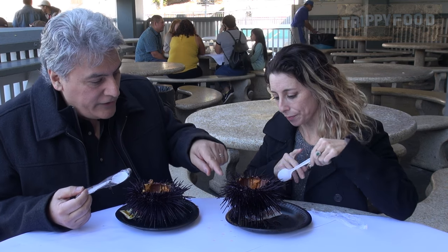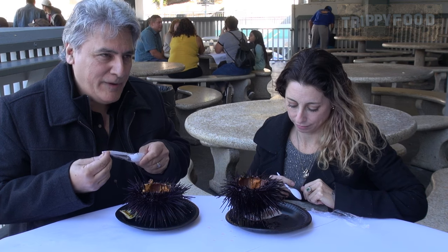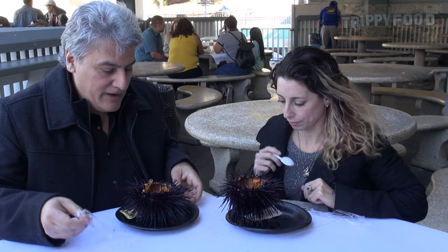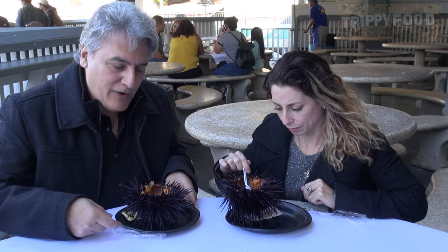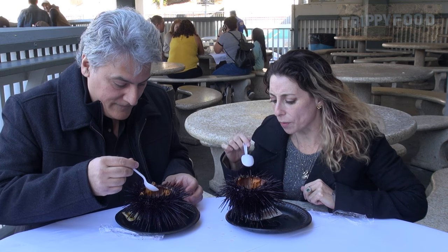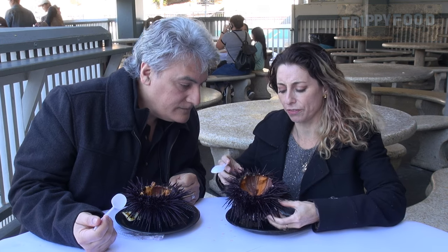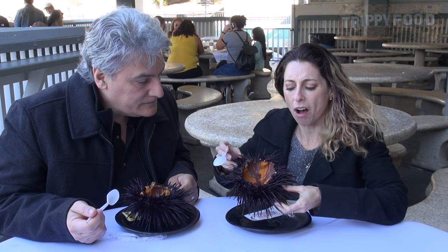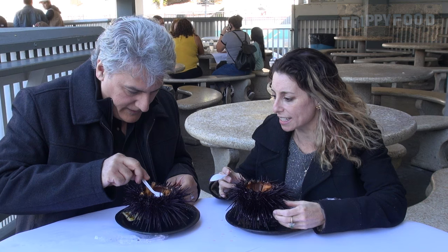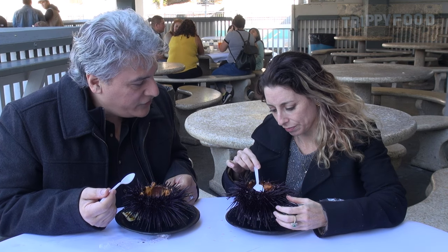You might notice that the spines are still moving. The animal is dead, but because of the way their nervous system works, those spines will continue to move for a while. So although it looks like we're eating them while they're alive, we're eating them recently dead. Mine has some layers of sort of long, plushy bits next to the orange — do you know what that is? I don't. Mine does too — should we eat that?